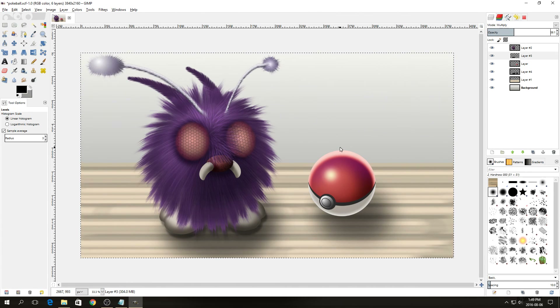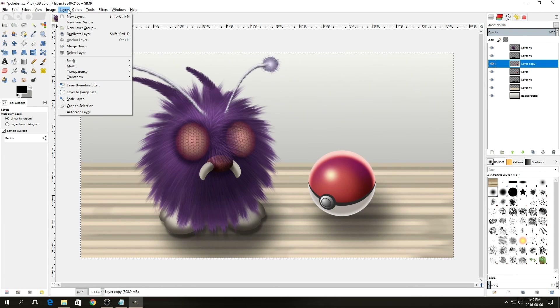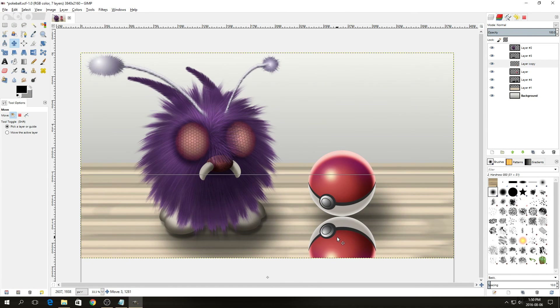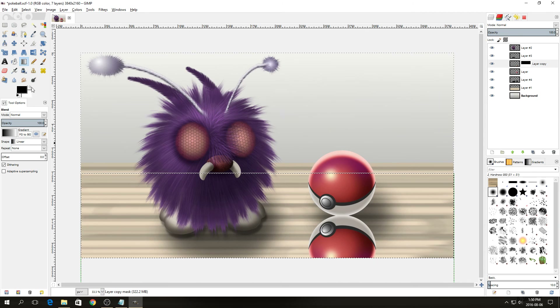For a bit of a reflection, duplicate the Pokeball layer by right-clicking and selecting Duplicate Layer, then go to Layer > Transform > Flip Vertical. Move it down to the bottom of the Pokeball. Right-click on that layer and add a layer mask, leave it on White Full Opacity, and click Add. Select the blend tool, make sure the secondary color is black and primary is white, and drag the line about halfway into the bottom Pokeball layer. Make sure the layer is below the full-opaque Pokeball, then adjust the opacity down so it is barely visible.